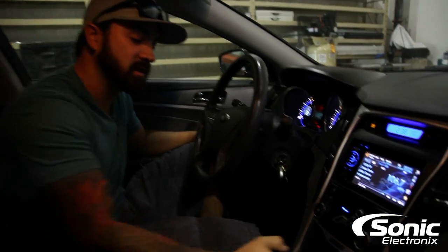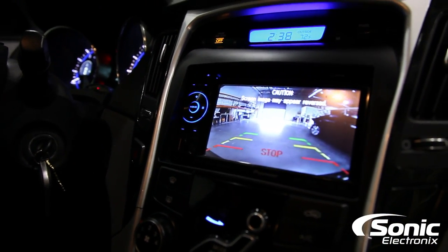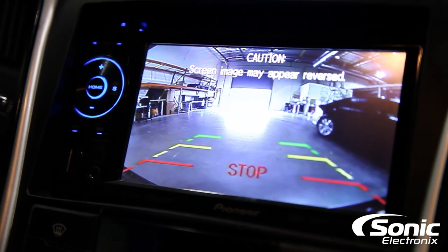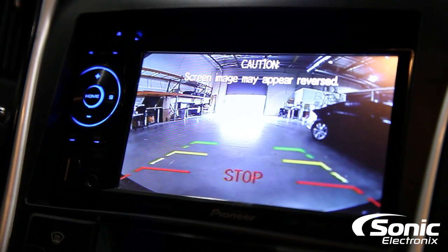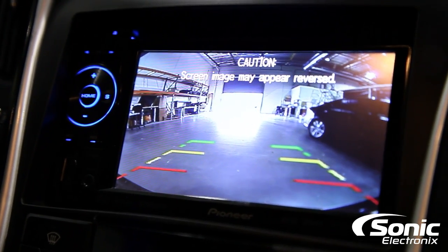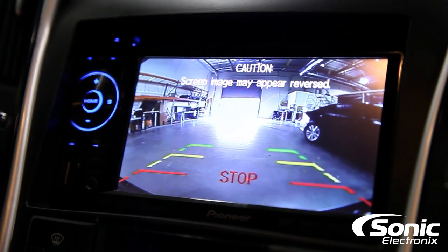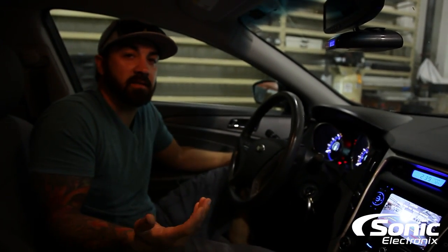I just put it in reverse and you can see it's got a really clean, crisp picture. It's got the guidelines right on the display that you can turn off or on. You can also hit a little switch and flip the image if you want to use it as a front camera. Obviously the camera works and all the connections are done properly. At this point, after you've made all your connections, tested it, and set the features you want, go ahead and reassemble the vehicle and you're done — it's that easy.